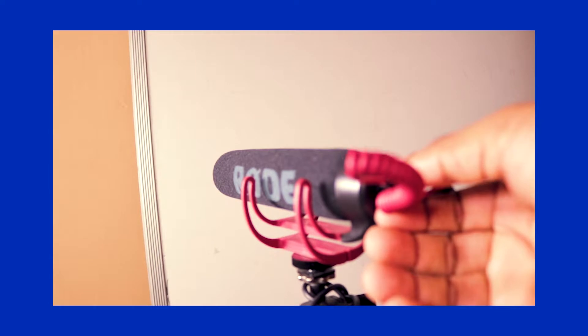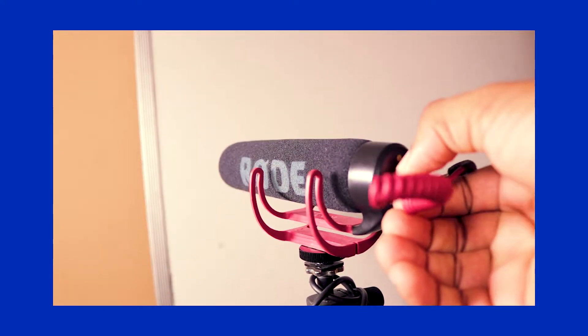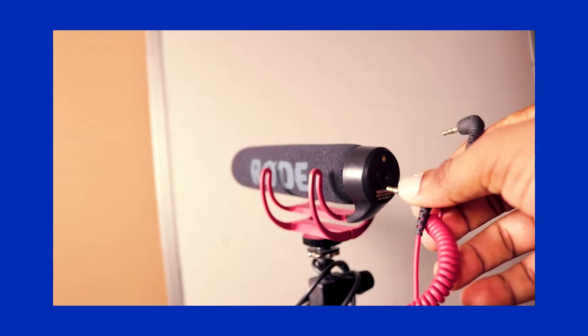Reason number three is that you can replace the 3.5 millimeter jack. The fact that this mic has a removable 3.5 millimeter jack cable makes it better, and you can even boom this mic. You can get the longer cable version from Rode or find a compatible cable and set it up as a boom over your head or anywhere to move further from the camera.